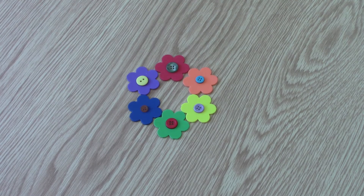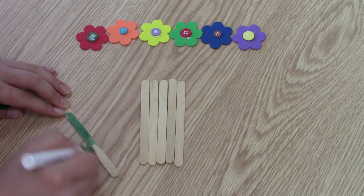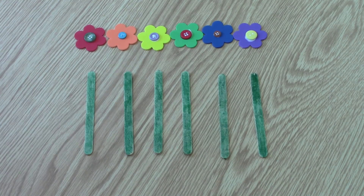To make our complementary color bouquet, we'll need to glue the green button to the red flower, the blue button to the orange flower, the purple button to the yellow flower, the red button to the green flower, the orange button to the blue flower, and the yellow button to the purple flower. Set your flowers aside to dry. While we're waiting, take your green washable marker and color your popsicle sticks. These will be the stems for your bouquet.